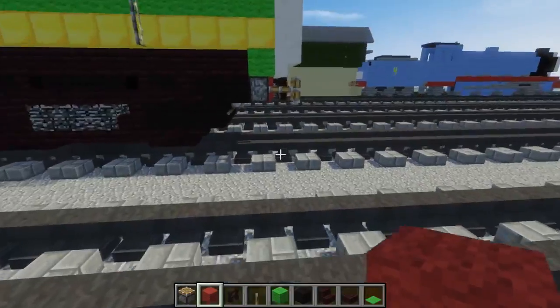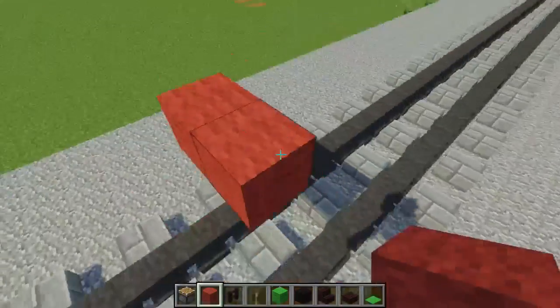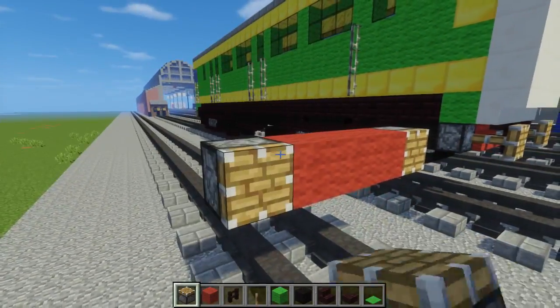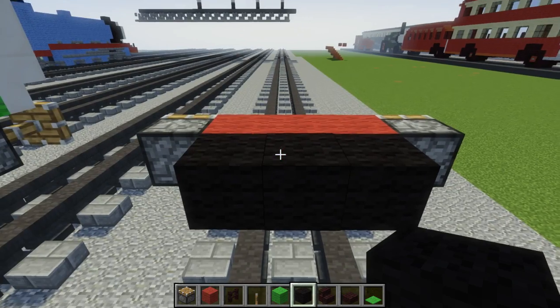First off, let's add red wool three blocks above the tracks in the middle, make it three blocks wide. Then add pistons to the sides. Then take black wool and add three in the middle and make this 32 blocks long.